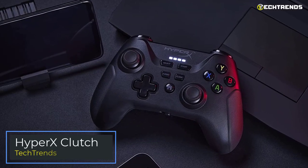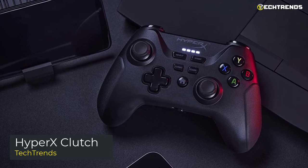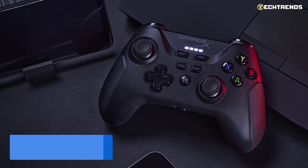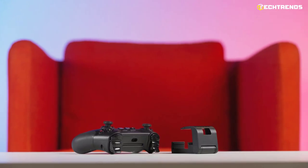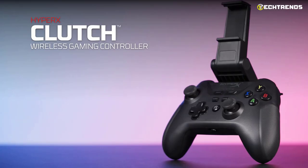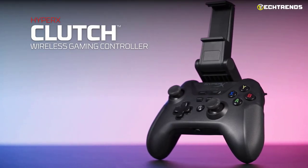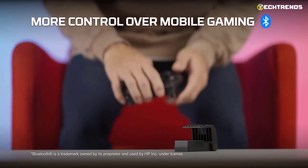Moving on, the next controller on this list is the HyperX Clutch. HyperX released the HyperX Clutch Wireless — a wireless controller for PC and mobiles. The wireless controller comes with a charging cable, a dongle to play on PC, and even a support that allows you to hold your smartphone hooked to the controller.